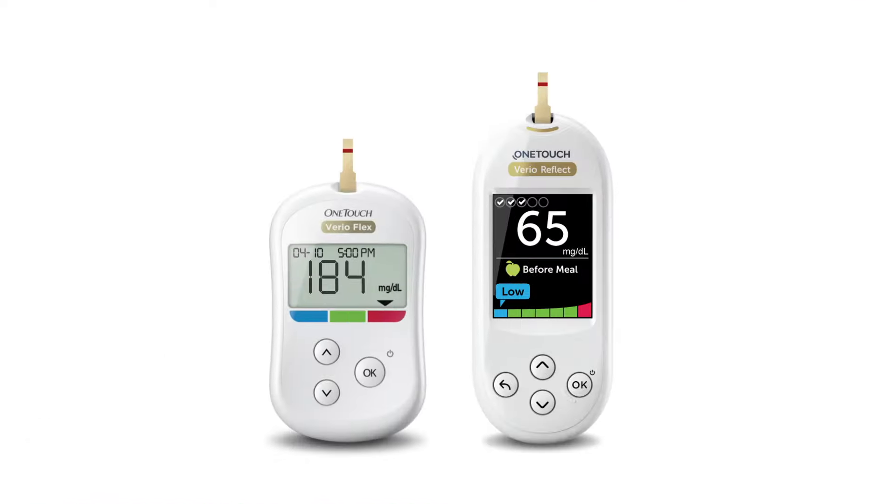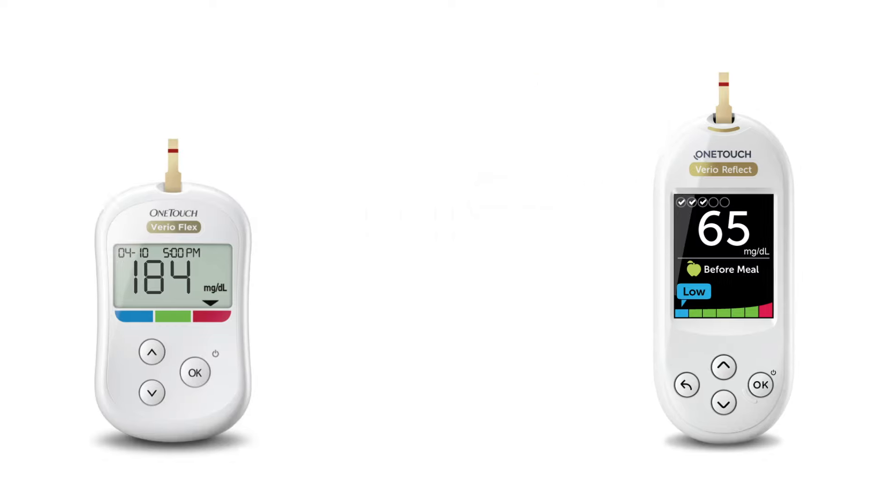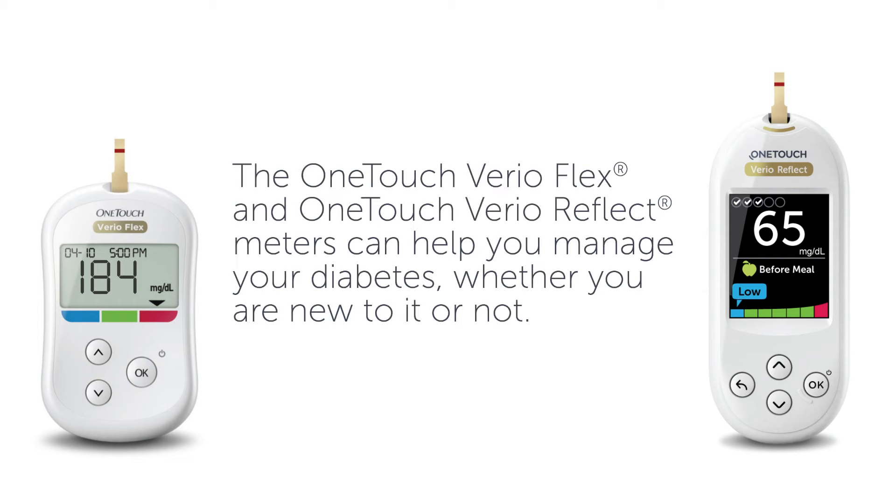Selecting the right meter is important. We will show you two meters that can help you manage your blood sugar: the OneTouch VarioFlex and OneTouch VarioReflect meters can help you manage your diabetes, whether you are new to it or not.